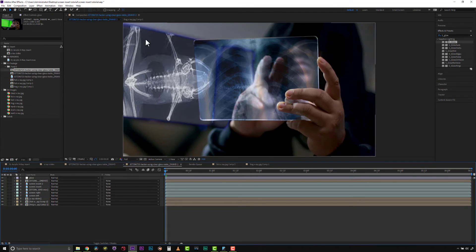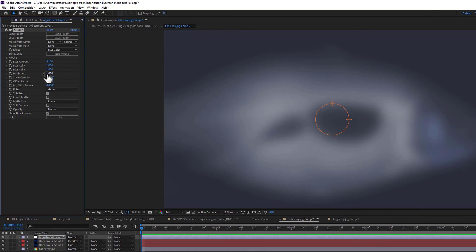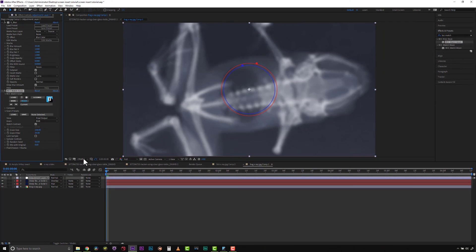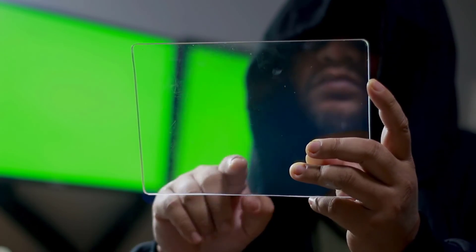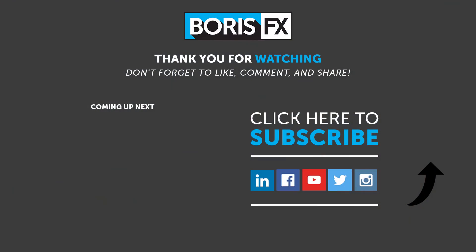I have one more thing I want to do: when I look at this I used some really low-res images for our frog backgrounds. So let's go to our fish comp and frog comp, add a new adjustment layer, and do an S_Blur over the top — a blur of like 30. We'll also do a BCC match grain. We'll copy that adjustment layer and paste it into our frog comp. Now back in our comp we've got a much nicer looking background. Here's our before and here's our after. If you have any questions you can find out more at www.borisfx.com.